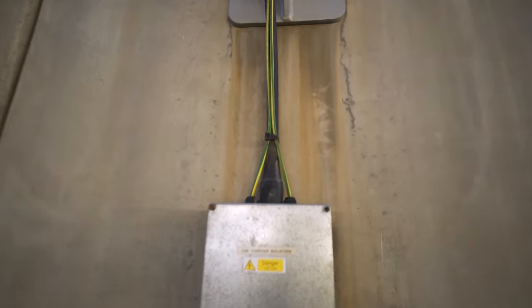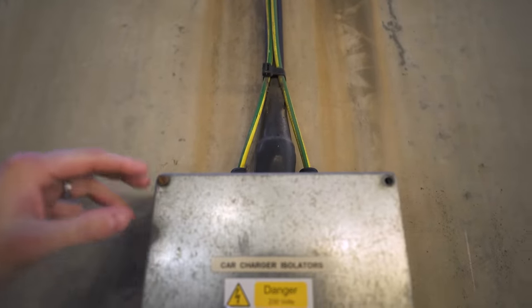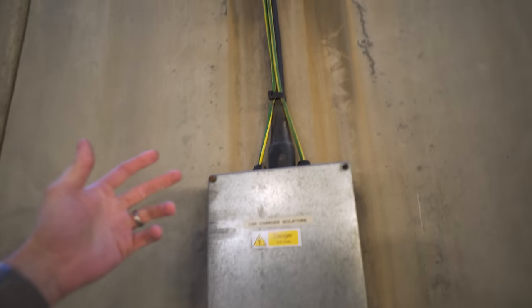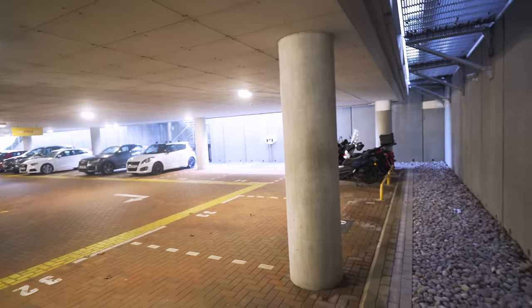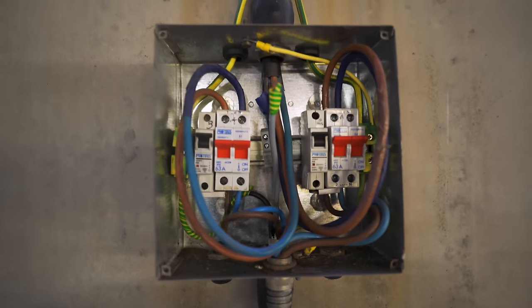There's no PEN fault protection either — it's dog rough. I'm going to take you down there and we'll tear it a new one together. We're down in the car park of this building now and we've got the two chargers — this is where it gets even worse, forgetting the design issues. The cables come in, we've got two separate earths — even though you've got the shared CPC of armoured — two separate earths ran instead of two separate armoureds. Into this adaptable box labelled 230 even though it's 400 volts because we're across two phases. They didn't even think to put them on the same phase.